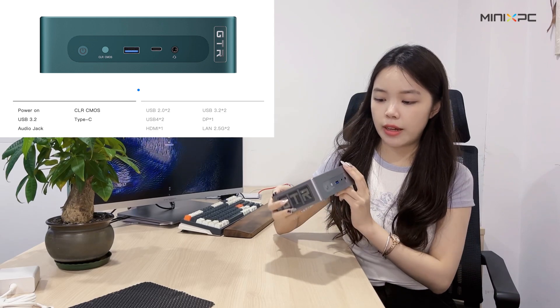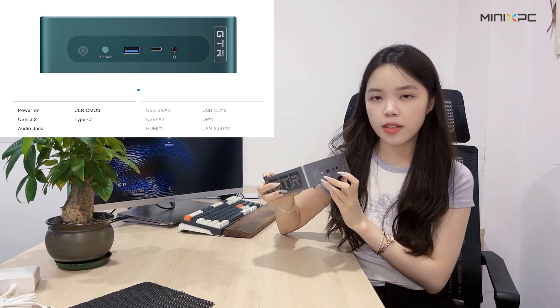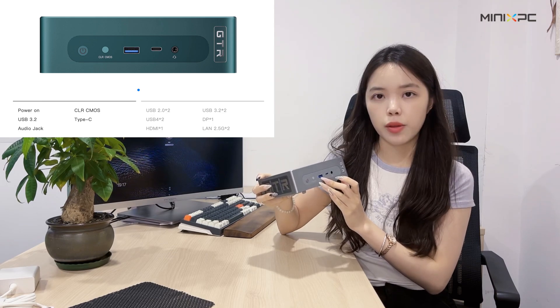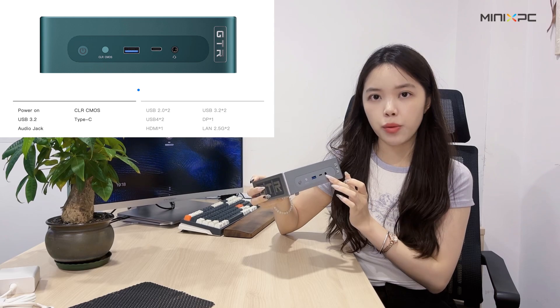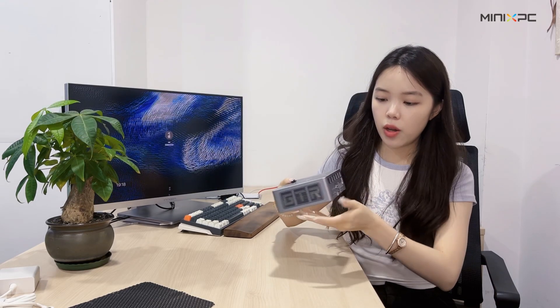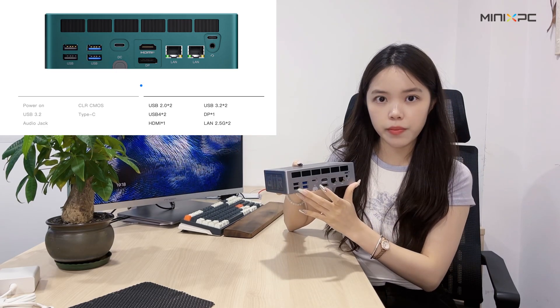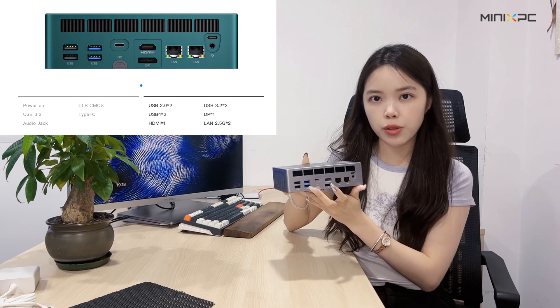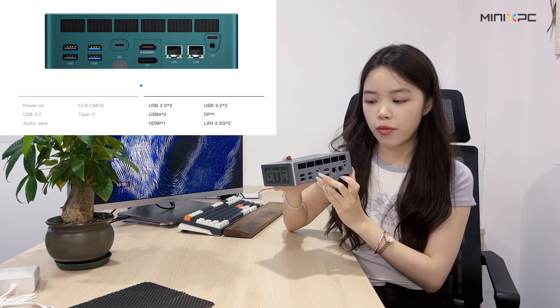Let's see this side first. We can see the power-on button, the clear CMOS button, USB 3.2 ports, a Type-C port, and 3.5mm audio ports. On the other side, we can see two USB 2.0 ports, two USB 3.2 ports, and USB 4 ports.